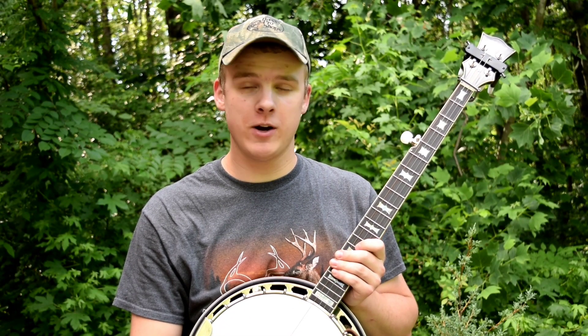Hey guys, I hope you enjoyed that version of Little Liza Jane. This arrangement is very beginner friendly — it uses a lot of classic standard licks, but like I said, they are beginner friendly.